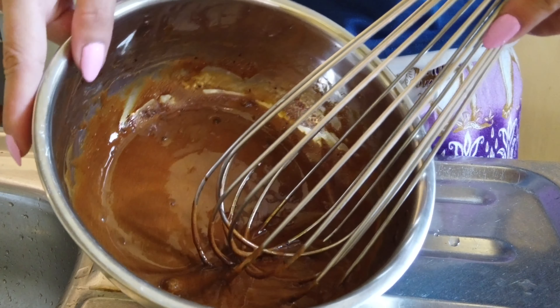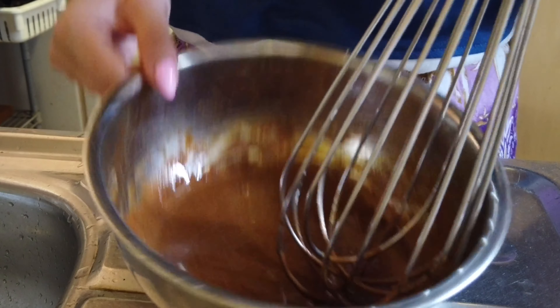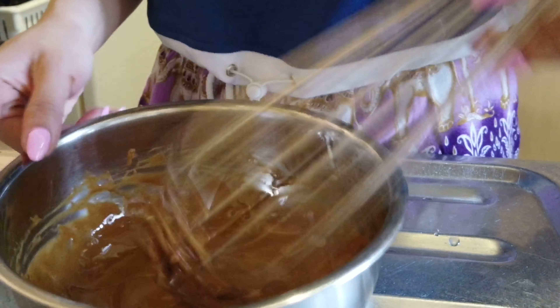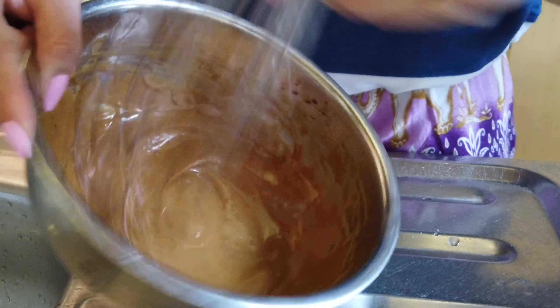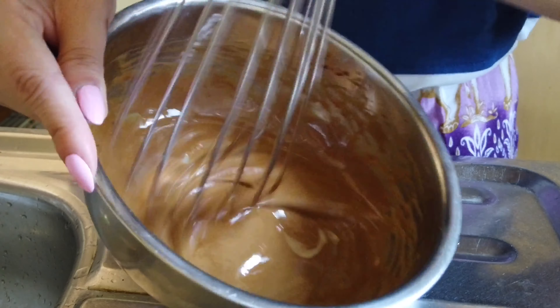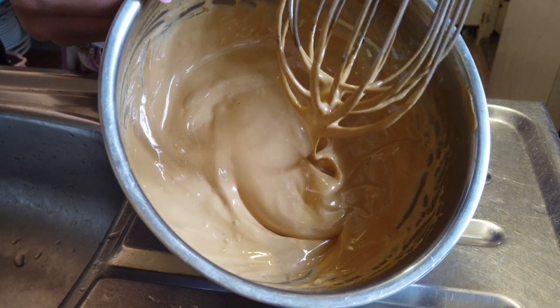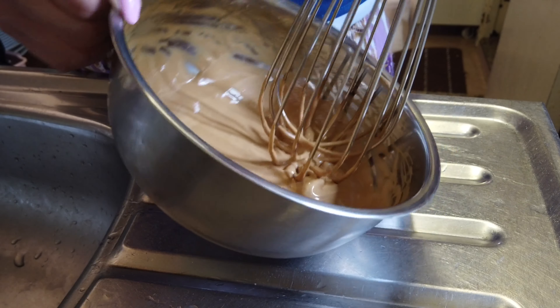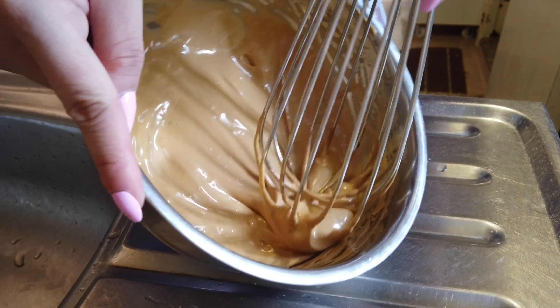This is actually tiring. It's just starting to form up as you guys can see. I think it needs more foam, so I'm just gonna keep on whisking.